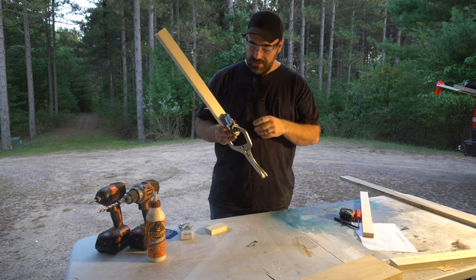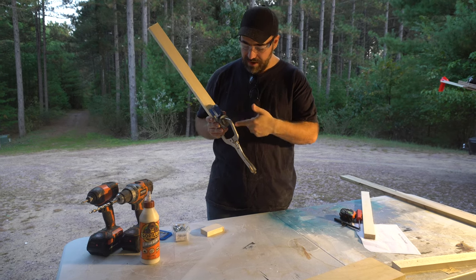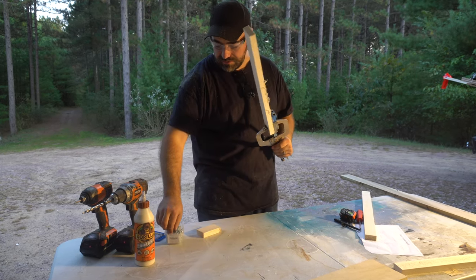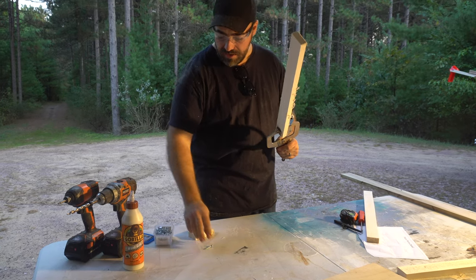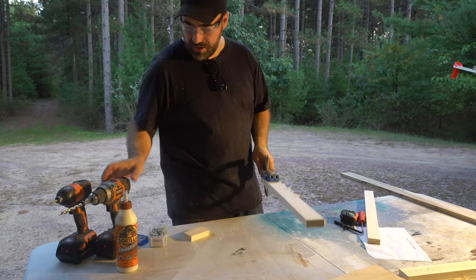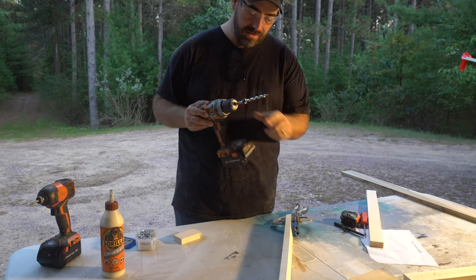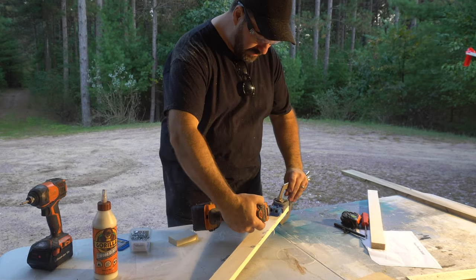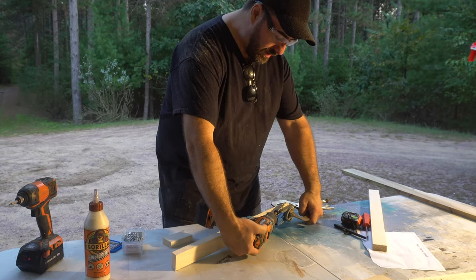The main tool we're going to use here is the Kreg jig and a clamp. Usually you can buy these together, and these Kreg jig screws have a little bit of a thicker head and they're square head. The jig comes with this special drill bit that has a collet on it which prevents the drill from going in too far. This is just going to go right into the wood at a perfect angle to make a pocket hole.